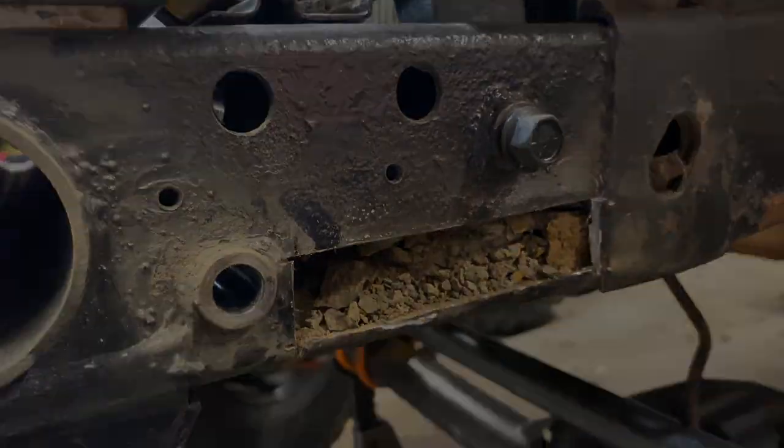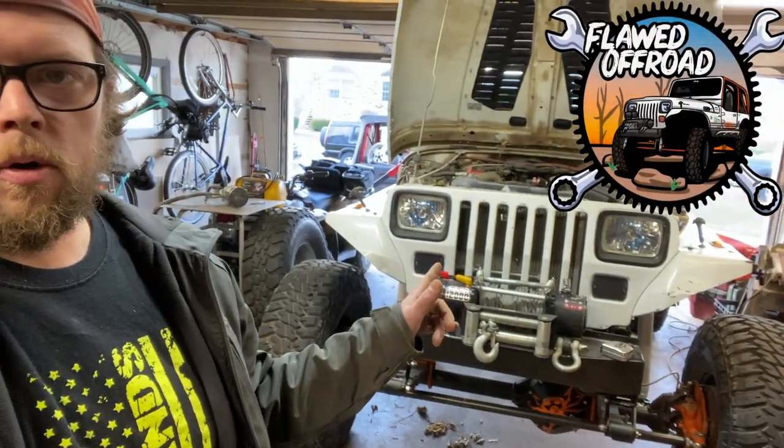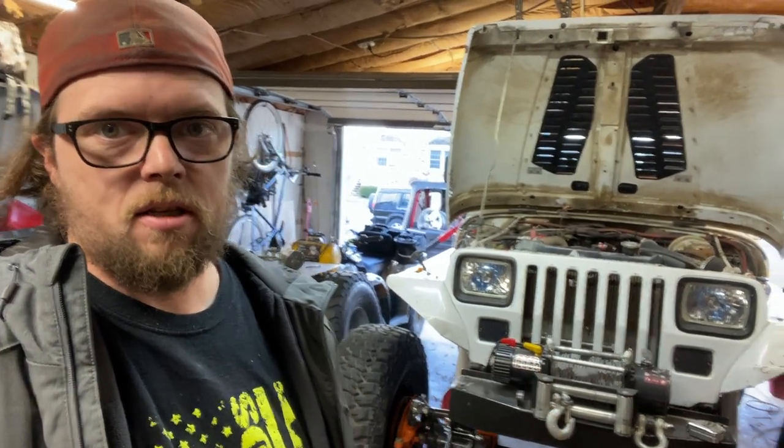What's going on guys, I'm Dan, this is Flawed Off-Road. That's my '91 YJ and we're gonna work on this screwed up steering because this thing is turning like a school bus and I want to fix it.